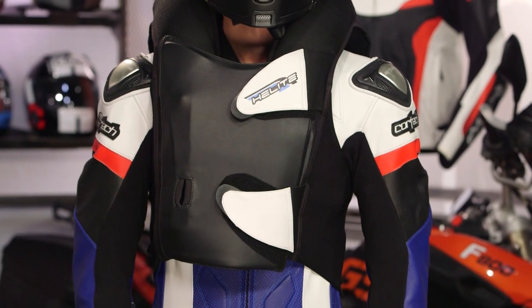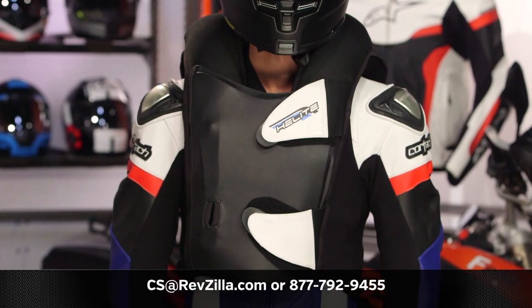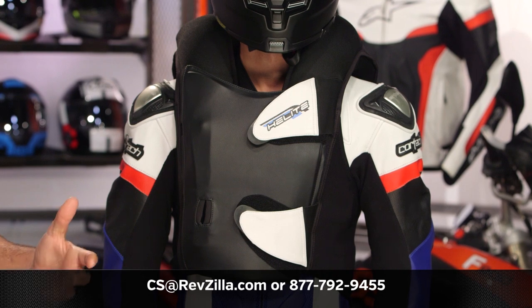For those of you that are looking to add an extra layer of protection for your race suit setup, this is definitely going to be an addition that gives you that extra level of airbag protection in a very simple analog form. There are a lot of riders out there utilizing Helite on their racetrack setups. If you want to hear more about what those riders have to say, click the info button on your desktop or mobile device to read other rider reviews. If you have more questions for our gear geeks as to which airbag setup is right for you, you can give them a shout at 877-792-9455 or shoot an email to cs.revzilla.com. Thank you for joining me and Christopher as we showed you the Helite GP Airbag Track Vest. I'm Spurge — enjoy the ride.